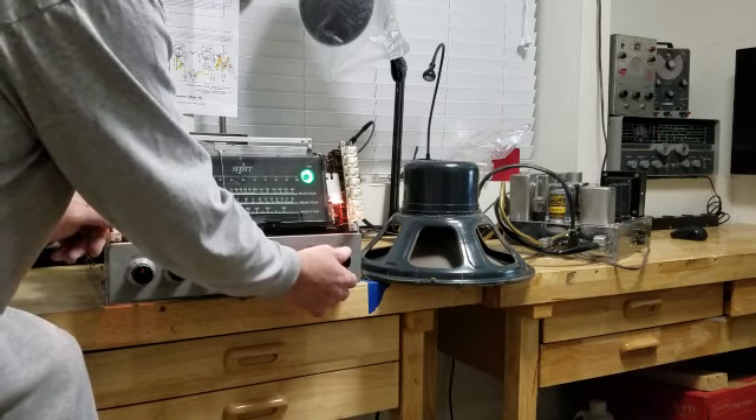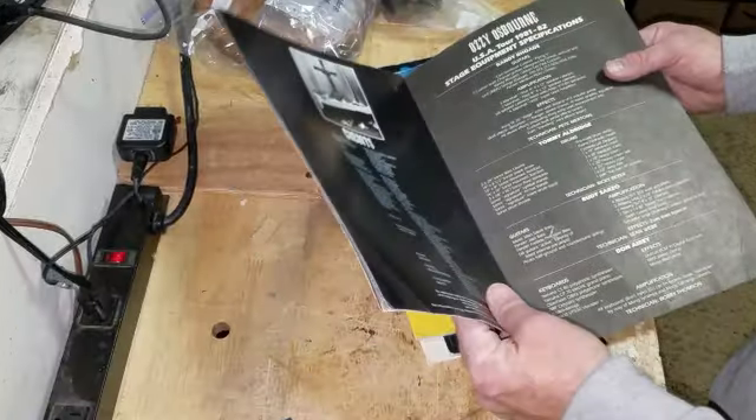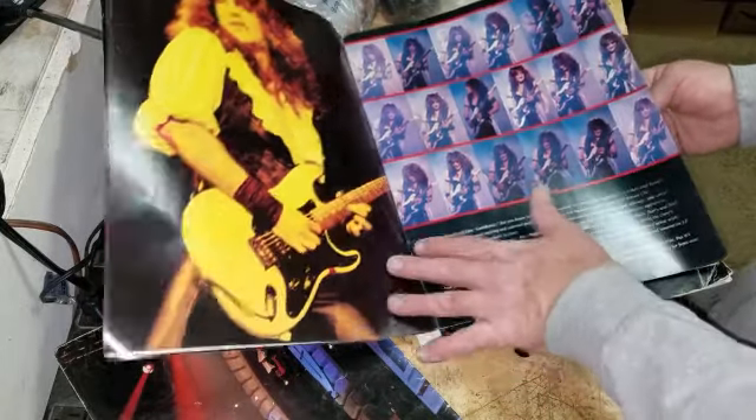I saw the Bark at the Moon tour a couple years later at the Rosemont Horizon in Chicago, Illinois. It was a really cool show. He did a lot of great Black Sabbath stuff — Iron Man, Paranoid, a whole bunch of things. One of my favorite tunes, Planet Caravan — he did that song. His keyboardist, I think the guy's name is Don Ayers, was fantastic in this show. Ozzy's a little weird, but I love his music.